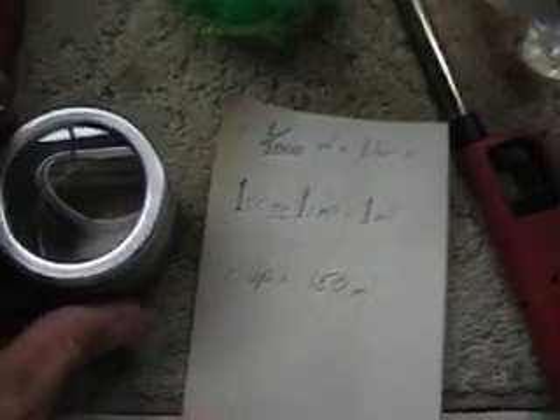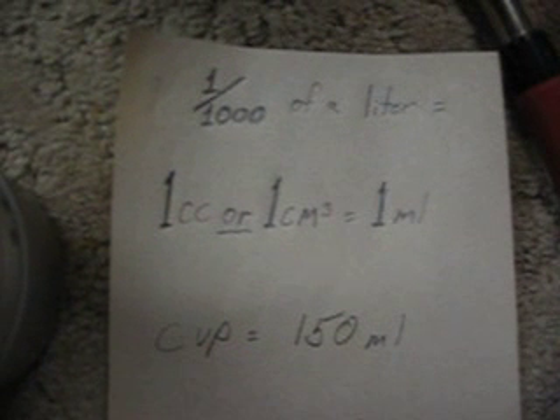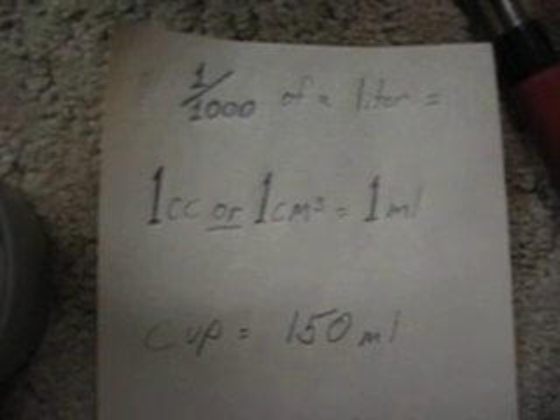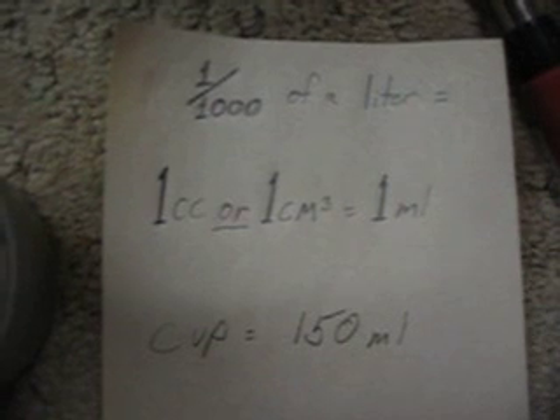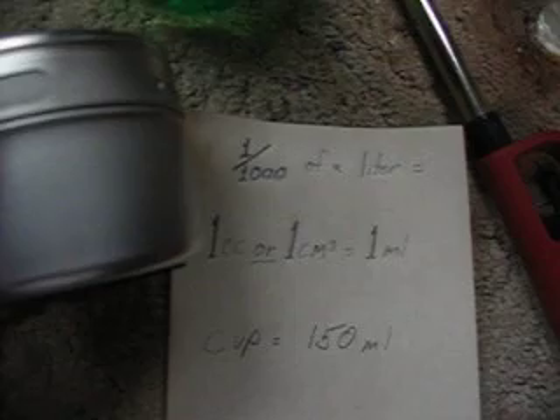I have some figures here — basically one one-thousandth of a liter equals one cc, or one centimeter cubed, and that also equals one milliliter. This cup here measures 150 milliliters.